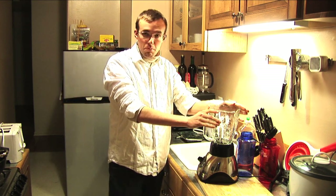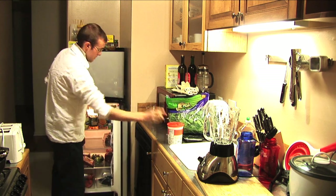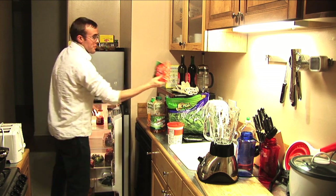First thing, you'll need a good blender. You're gonna need a lot of spinach, some yogurt — I'm gonna use vanilla — apple juice, some orange juice, and baby carrots.